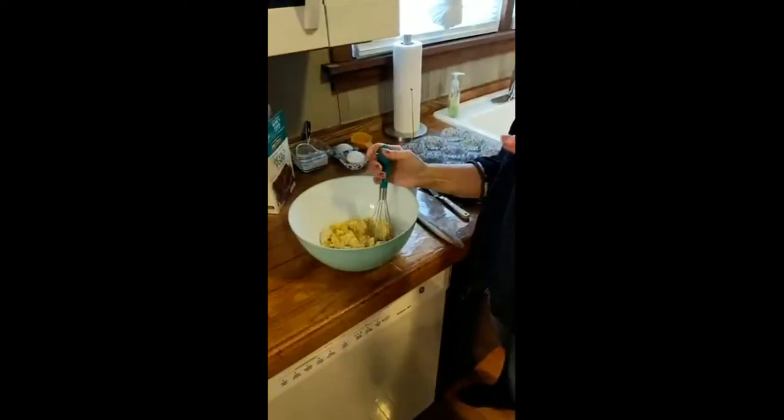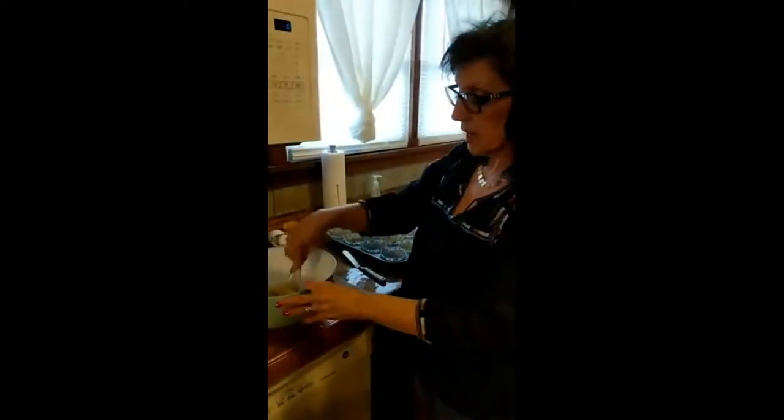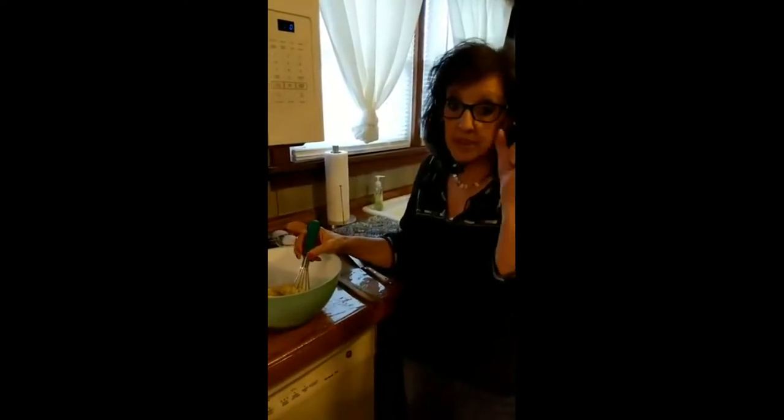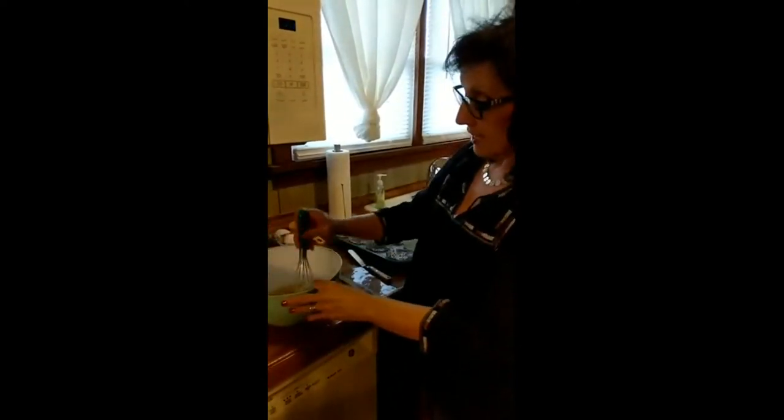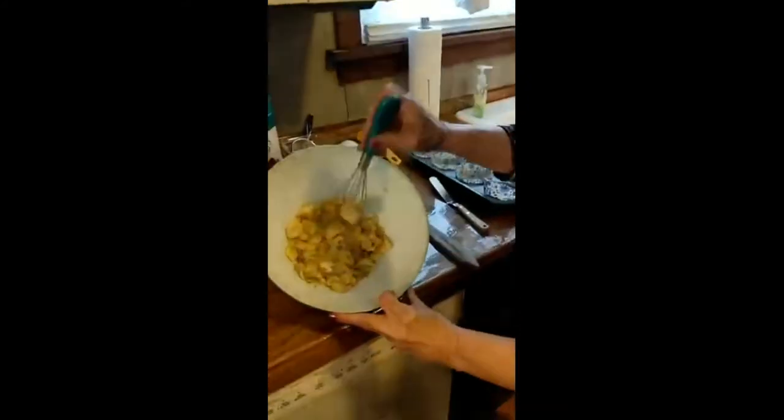I won't mash it to where it's completely liquidy — I don't want that because I want to taste the banana, like a little chunk of banana as I eat. So this is about the perfect consistency that I want.